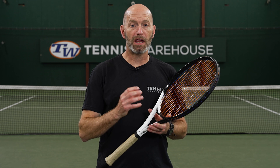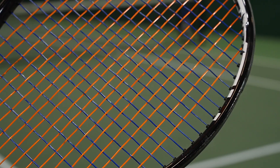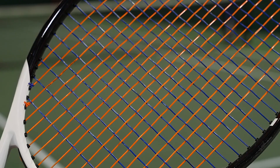I've been a big fan of hybrid polys — poly-on-poly combinations — for a long time, and it was a really fun project to work with Head to develop this string. I had several different versions they came up with before we all decided we loved the playability of this Lynx Spin Squared.